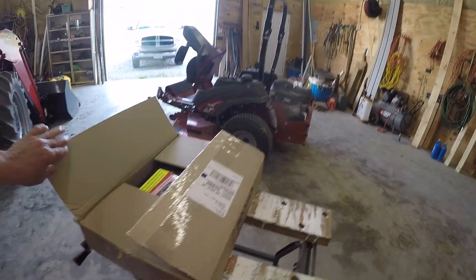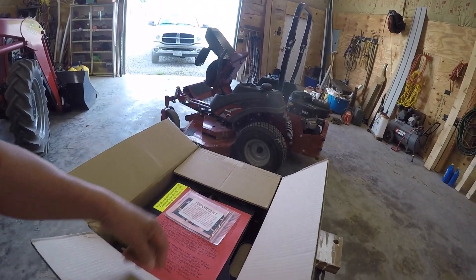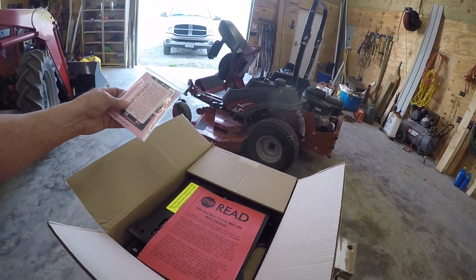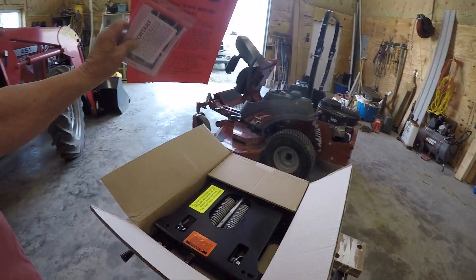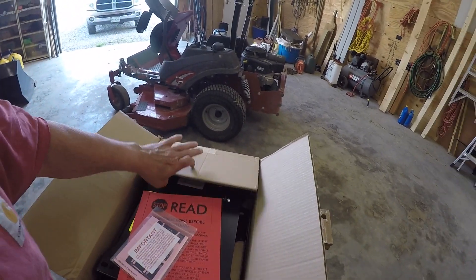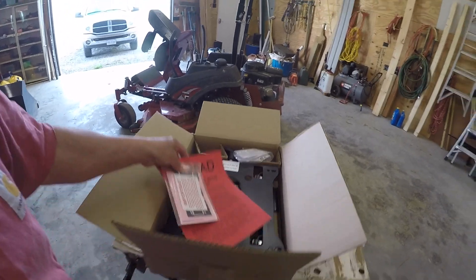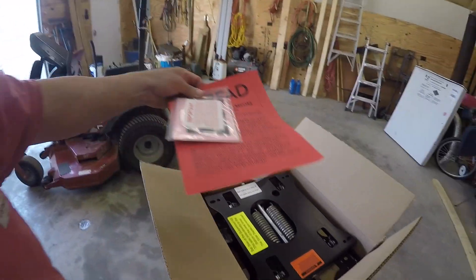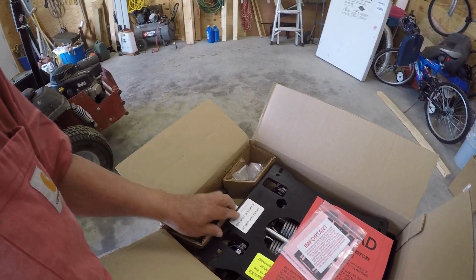I found this online and it's from Seat Warehouse — it's a suspension seat. It says 'stop, read the instructions before proceeding.' Most men just go ahead and put stuff together without reading the instructions, but I will read them. I've got to take some measurements to make sure everything matches up before we get too far with this thing.